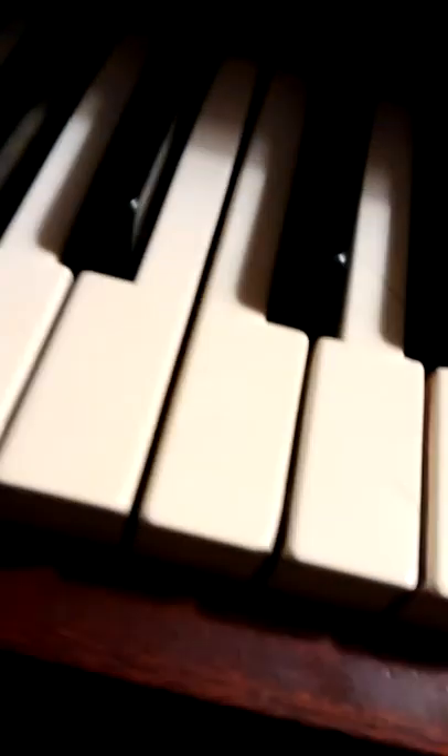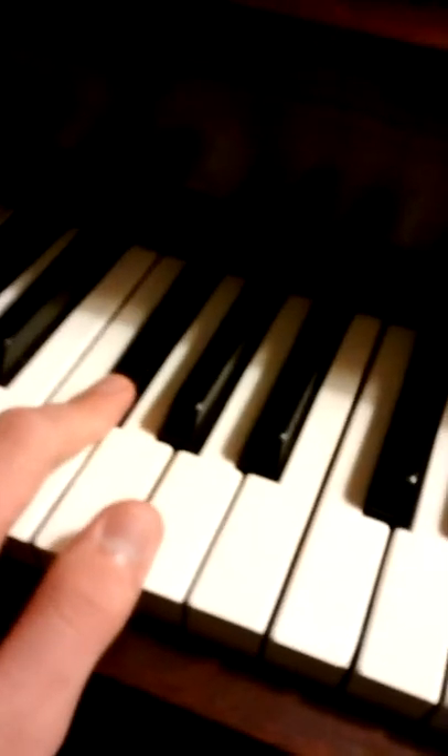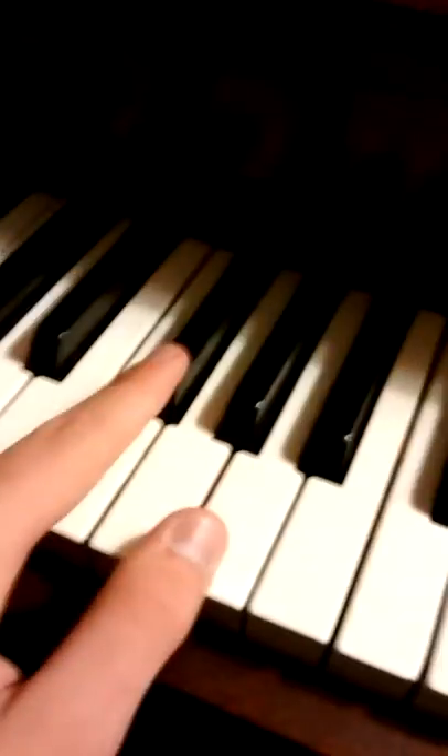I'm going to pick any two notes — any fifth — and then push the keys down without playing the notes to see if we can hear a partial. So here, there's very little partial there. I was able to hear that, but I'll pick a different partial. I'll use F-sharp 3 and B2.